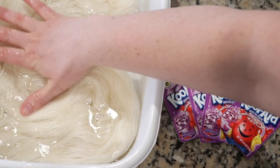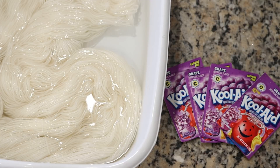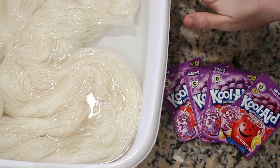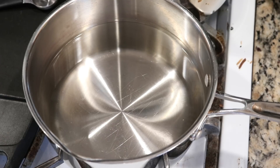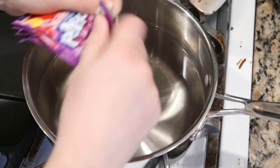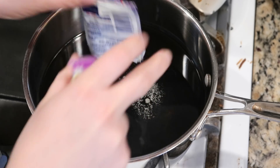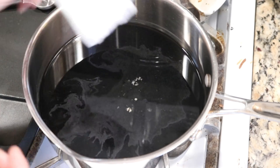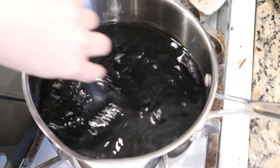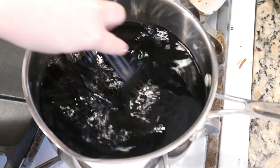I expect that this yarn will dye very similarly to the Stroll and that we will see the Red 40 strike to it really quickly. I am going to allow our yarn to pre-soak in just plain tap water for at least 20 minutes. I am currently heating up eight cups of water and I am preparing to add my four packets of grape Kool-Aid to the dye pot. I chose four because that's the number I used in the other video. No vinegar or anything is necessary — there is citric acid in the Kool-Aid packets, and there's enough of it that will allow the food coloring dye to bind to the yarn really nicely.